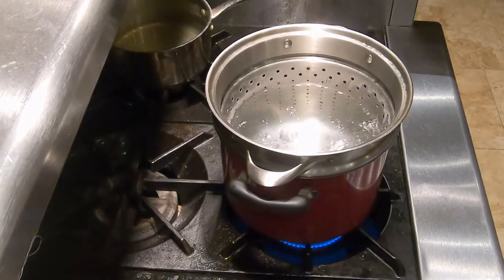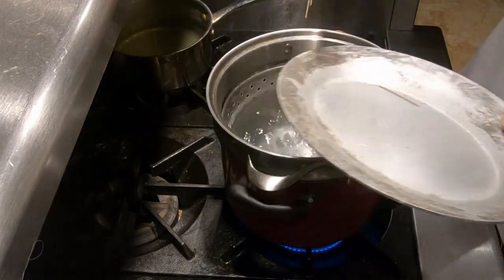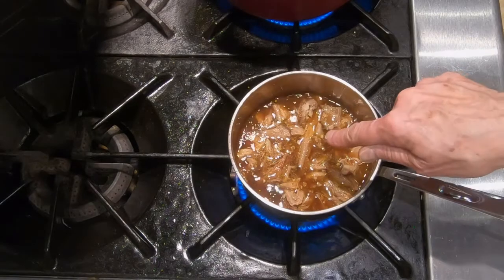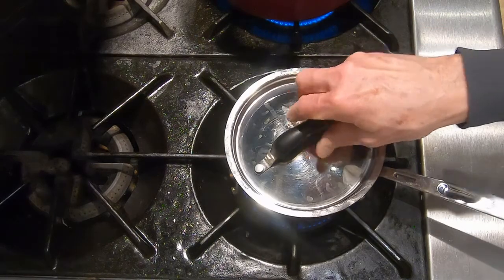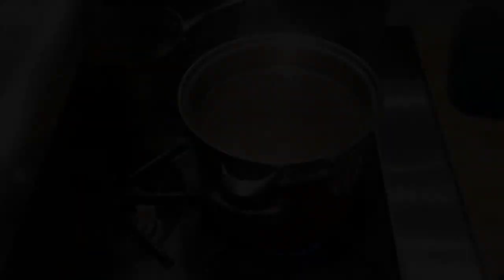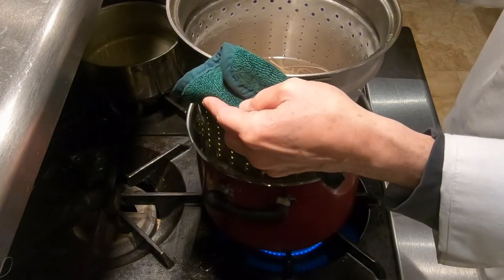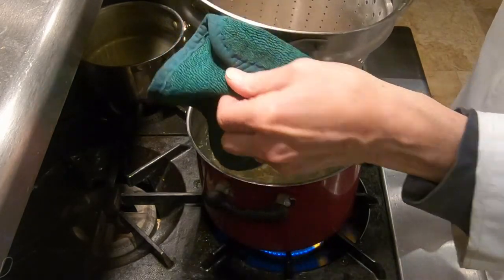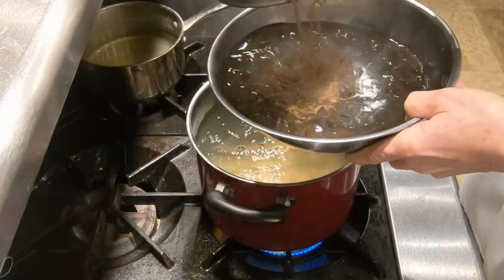While the pork is coming to a boil, we're going to drop the noodles into the hot water. Here are our soba noodles — we're going to drop those in and cook them according to their directions. Our pork is just coming to a boil, so we're going to turn this down to a low simmer, lowest heat, cover it, and let this simmer until we're almost ready to plate. Our noodles are done and they're just al dente — I want them to still have a little bit of a bite to them. We're going to drain them and then shock them in an ice bath to stop the cooking.